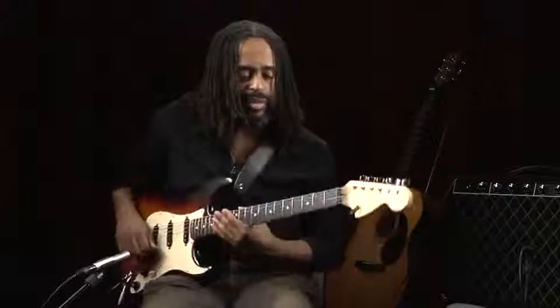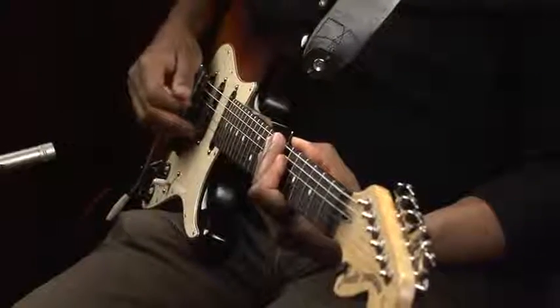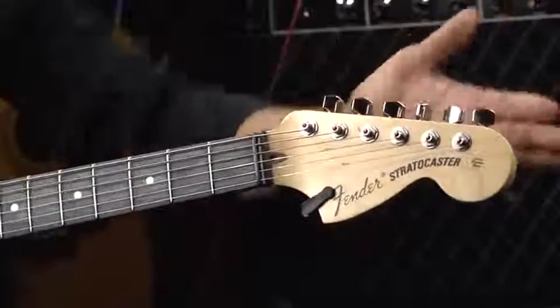Now let's talk about the parts of the electric guitar. We're going to start with the basics. These, of course, are the strings, and we actually tune them with these, which are called tuners.